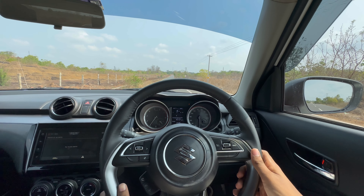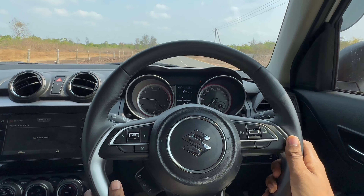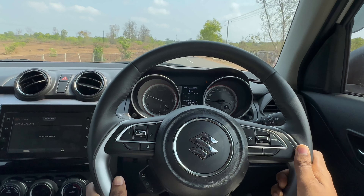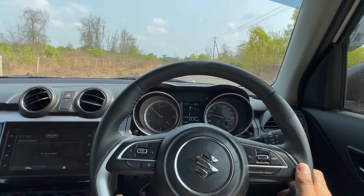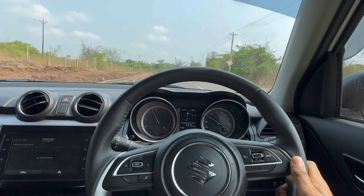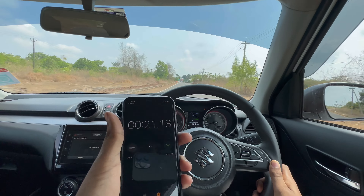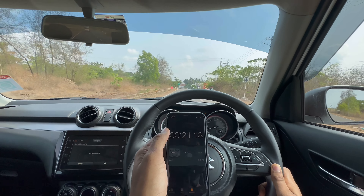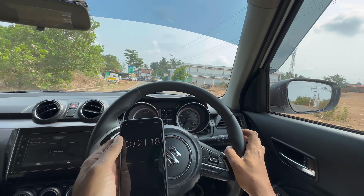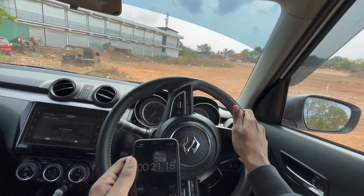In three, two, one — start. As you can see the delay in the transmission — it's pretty slow. The time is 21.18 seconds. That's what I said — the transmission is pretty laggy in this.